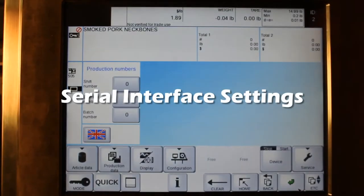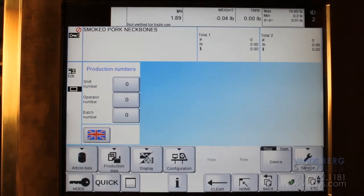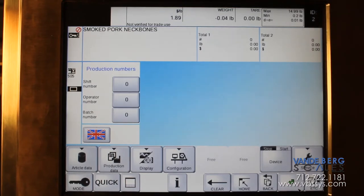In this video we will describe what the serial interface settings are. This is for setting up communications so that you can transmit labels to the machine directly from your PC, or if you're going to be sending information out of that port to a computer system.